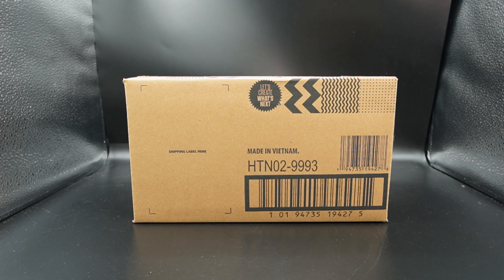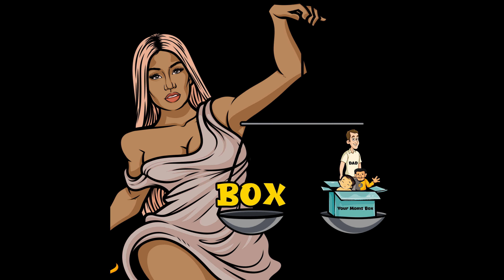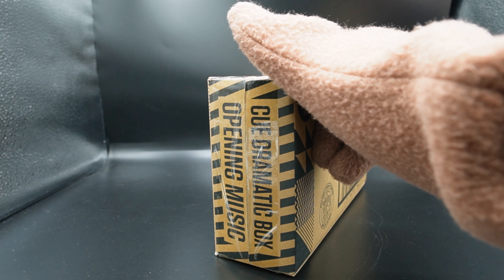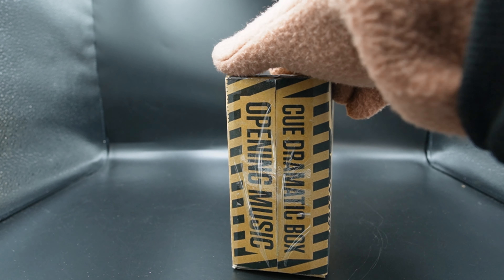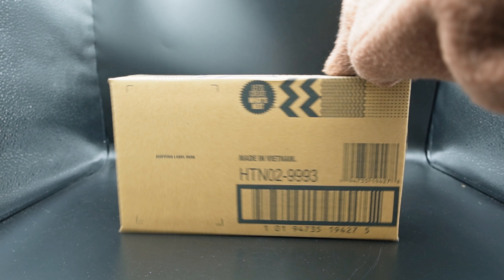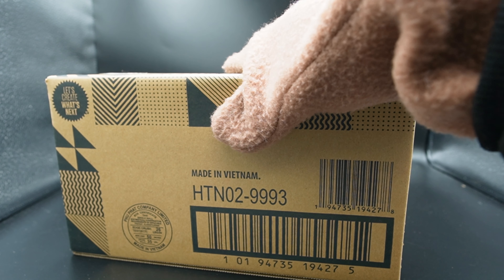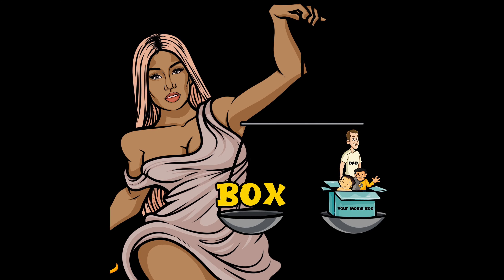But first let's see if this box is better than your mother's. First thing you notice: Made in Vietnam. This box is trash. So let's see if the inner box is better. This box better than the box he was held in.